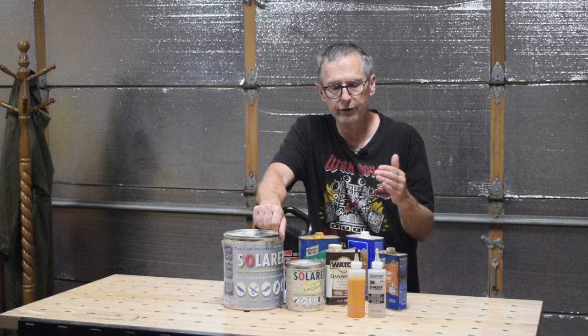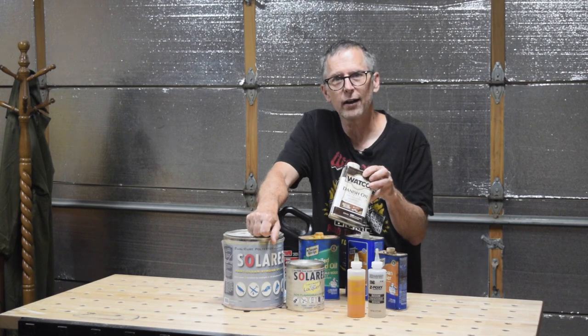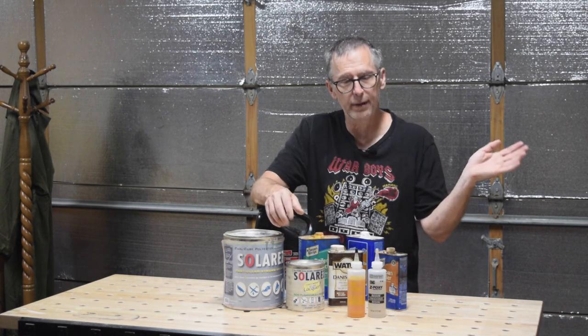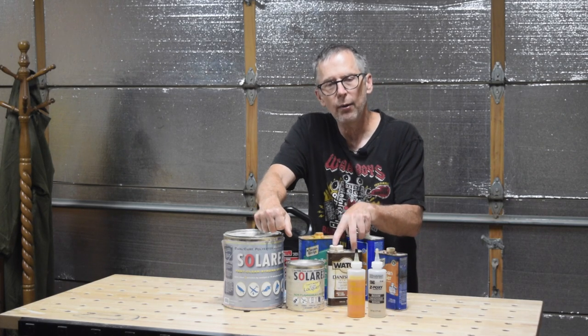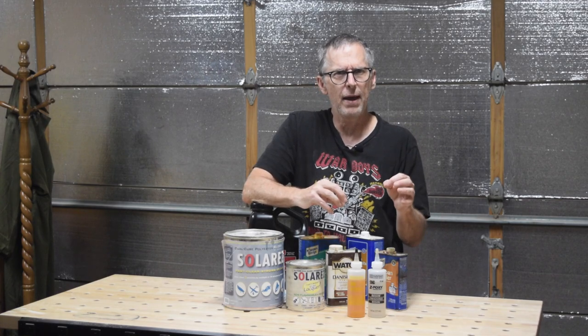I also like to do natural wood finishes, like a hand-rubbed oil finish. In that case, there's nothing that beats Waco Danish Oil. It's available in a variety of different colors and it's just a no-brainer to apply — you wipe it on, let it dry, wipe on another coat, and continue going until you feel you've got sufficient coverage. You can't, however, expect this to produce a mirror-like high-gloss deep shine like you would get with Crystal Lac. It's always going to be a fairly satin-to-matte sheen.